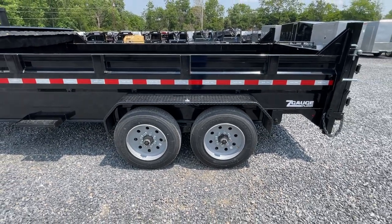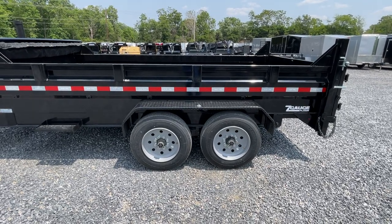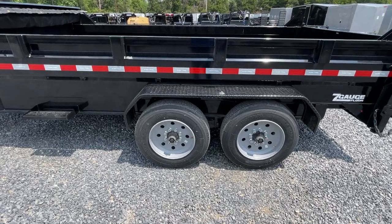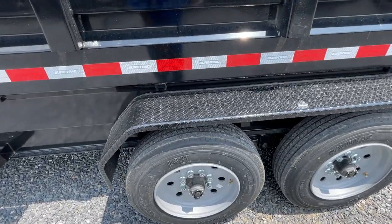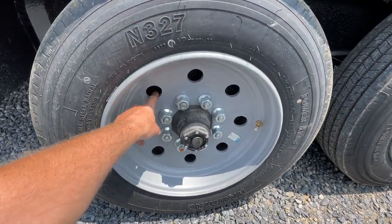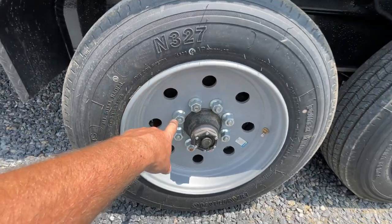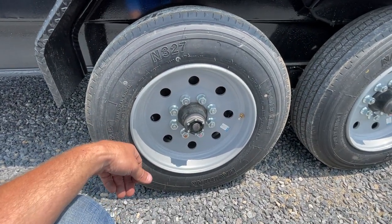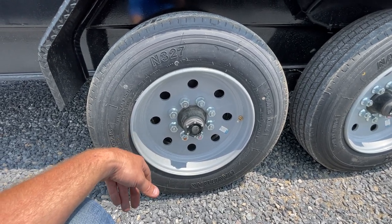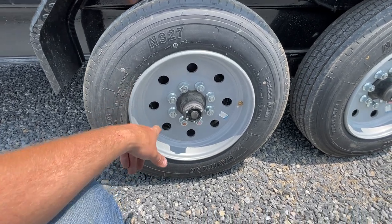This does have 8K axles, which instead of having 16-inch 14-ply rubber like a lot of the industry, has 17.5-inch 16-ply tires. Besides being much heavier rubber rated at almost 5,000 pounds per tire, it also takes you to a much heavier wheel. If you look, that is much thicker than your traditional wheel that you'd get on a 10-ply 16-inch setup. A lot heavier wheel, a lot heavier rubber.